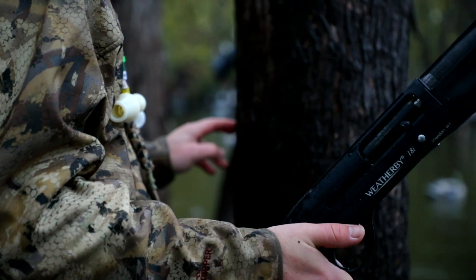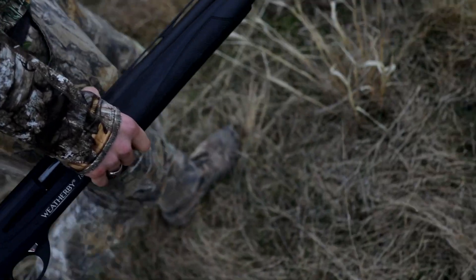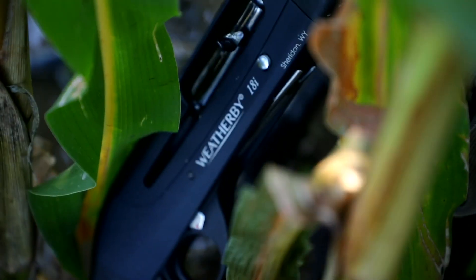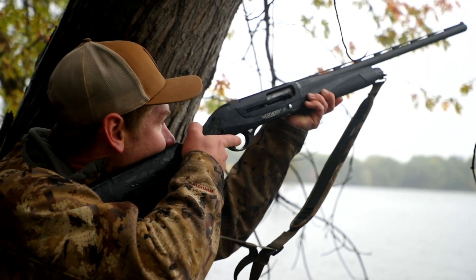The others come with a 28 inch barrel and weigh in at about 7 pounds, which is just as good, if not better, than other shotguns in that price range. One thing to note, however, is that the deluxe only takes three inch shells where the rest of the 18i family takes three and a half. So if you're planning to shoot some hefty rounds this year, keep that in mind.